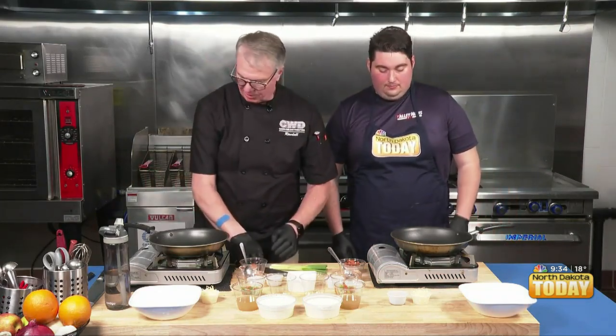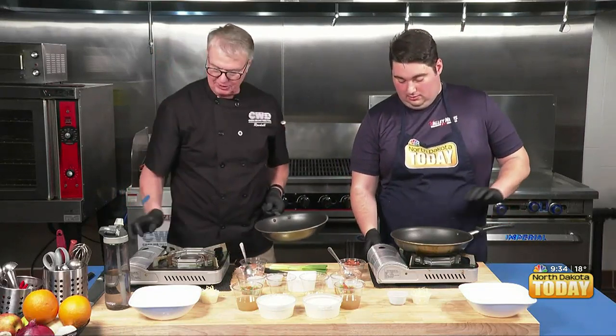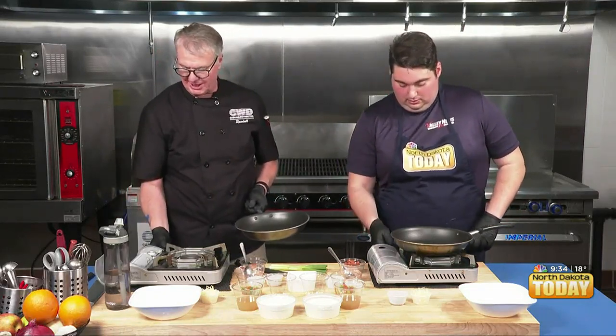We're going to turn our burners on. Engage first — engage your can. Can is engaged. Fire away. Fire up!